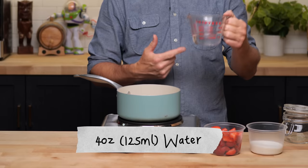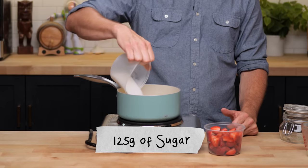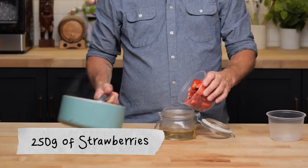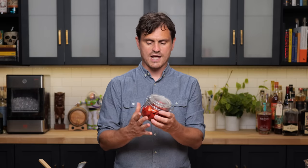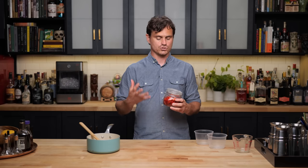For this recipe we're going to need strawberry syrup, and it's pretty simple. Add 125 mils of water and 125 grams of sugar, combine until it starts to melt. Then off heat, take a jar, add in your simple syrup and 250 grams of strawberries, and seal it up. They say it will infuse in half an hour, but the longer you let it sit the more it's going to infuse. I like to let this sit for 24 hours to get a really nice infusion of fresh strawberry flavor.